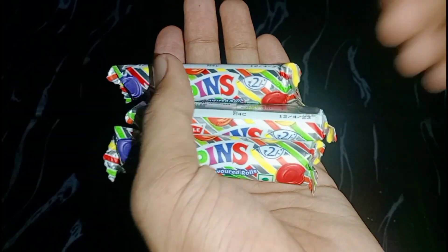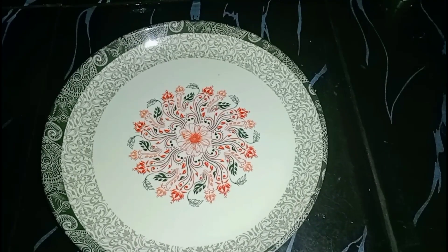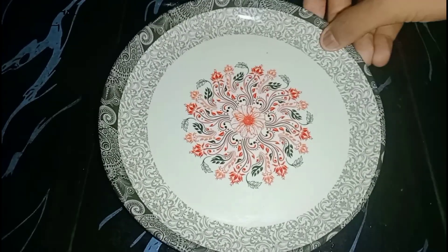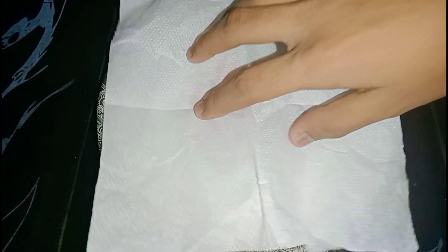Let's get started. We are going to make a popin sea bowl. We have to use the pop-ins to make the pot, and we also have to use the tissue paper.